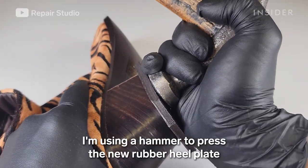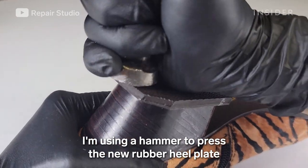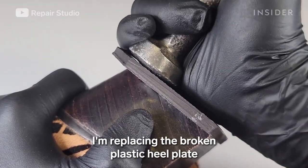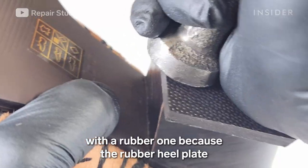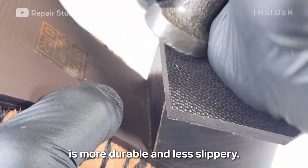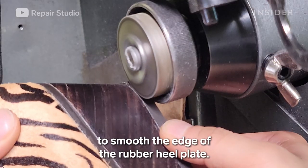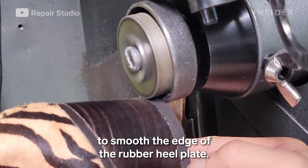I'm using a hammer to press the new rubber heel plate onto the shoe. I'm replacing the broken plastic heel plate with a rubber one because the rubber heel plate is more durable and less slippery. I'm then using a sanding machine to smooth the edge of the rubber heel plate.